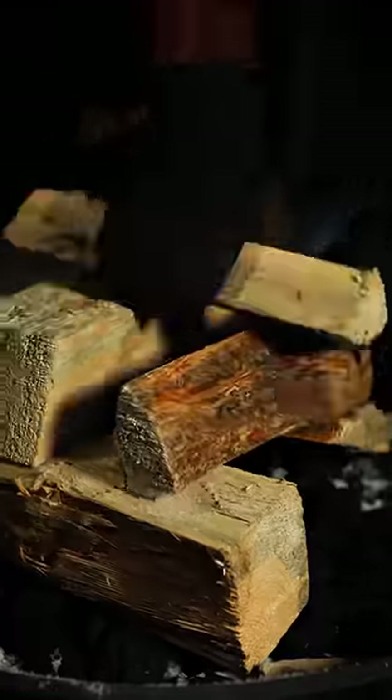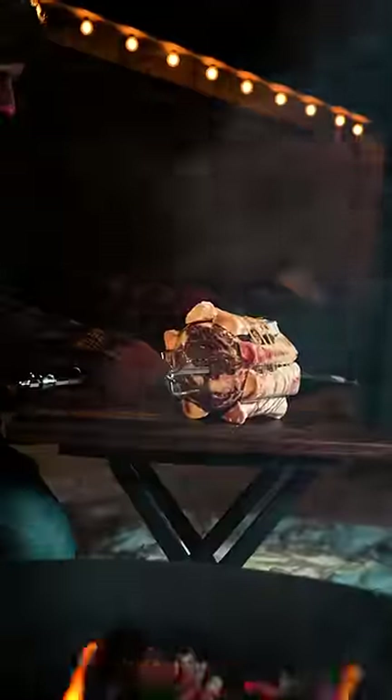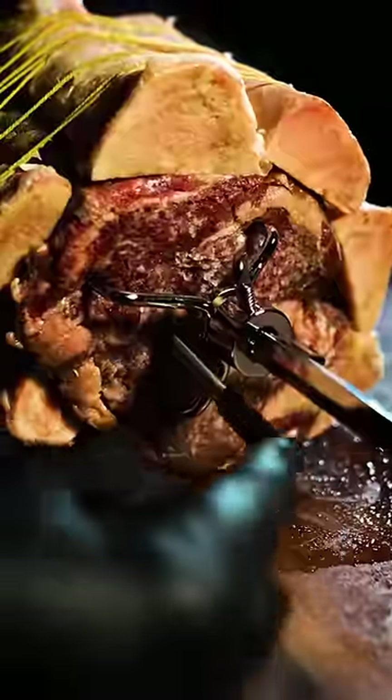And while it rests, start your fire — you need hot coals for this. Now take beef bones and tie them around your prime rib, stab it with your rotisserie, and insert your temp spike.